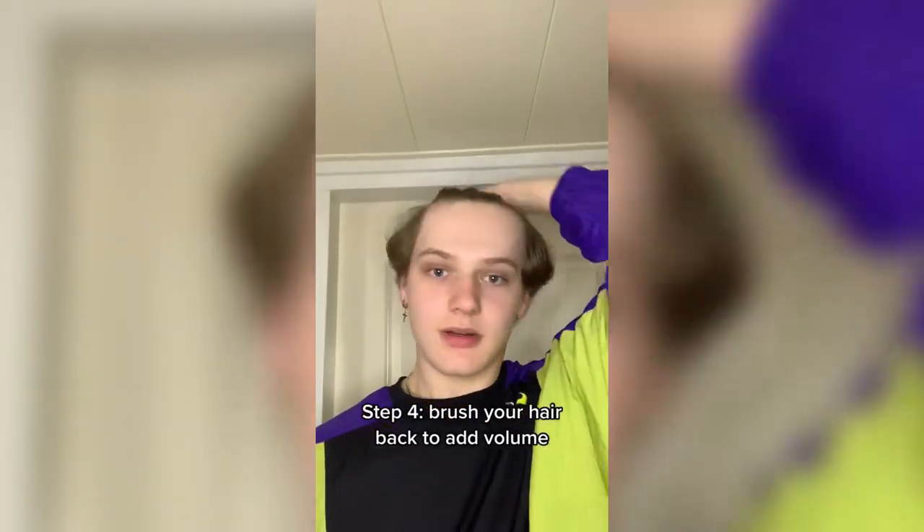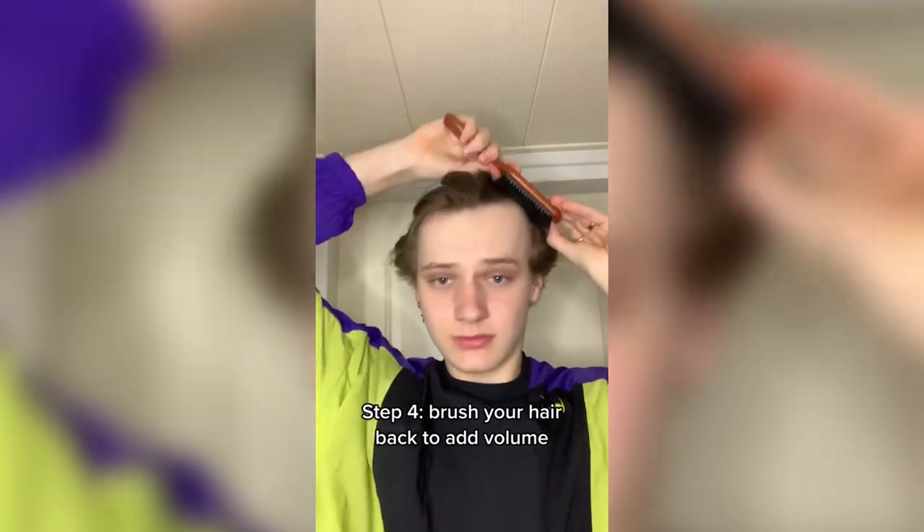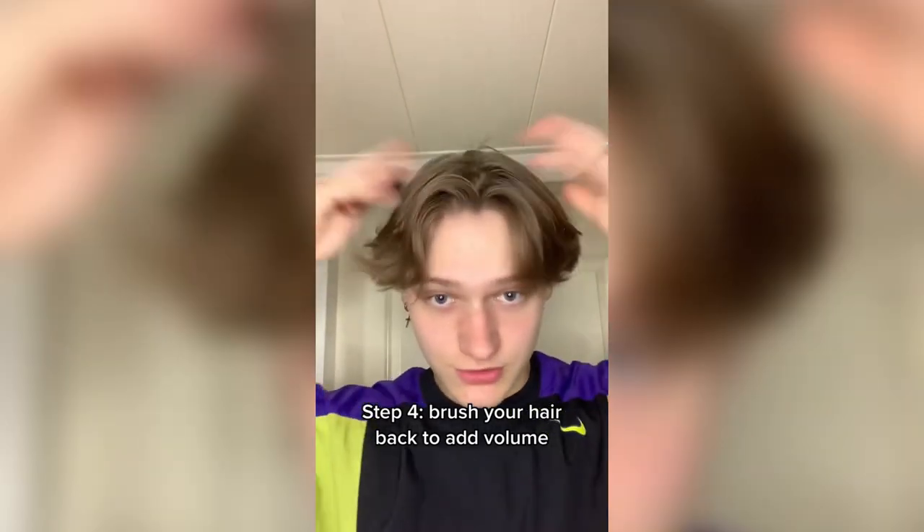Now you're just going to have to wait for a little bit. After it dries, I like to grab a brush and just brush it back once to get some more volume.